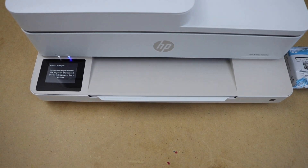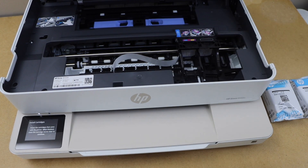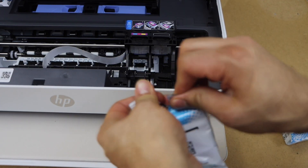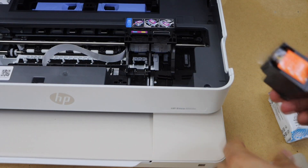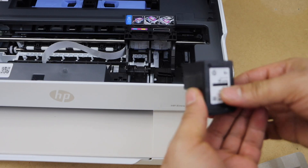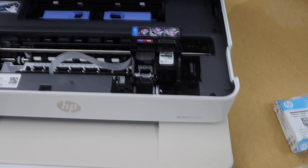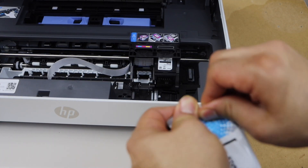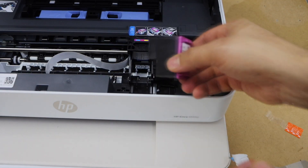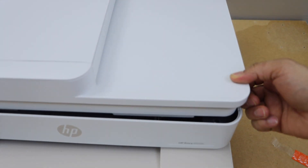Next step is to install the setup ink cartridges. Lift the printer from this side and the ink chamber will move into position. Remove the ink cartridge from the plastic packaging and remove the orange seal. Place the black cartridge on this side, push it in, and it will lock itself. Same with the color cartridge — remove the seal, place it, slide it under the lock, and push it in. Push the door down and close it gently.